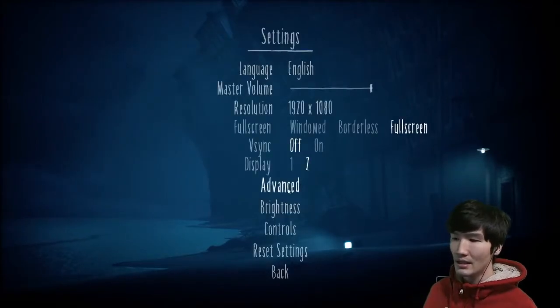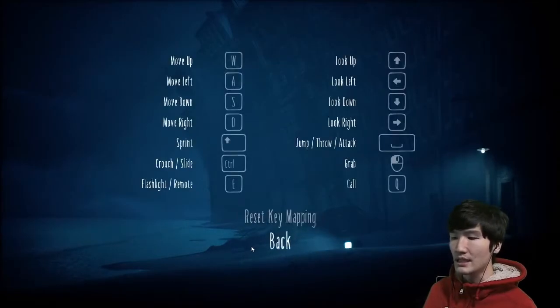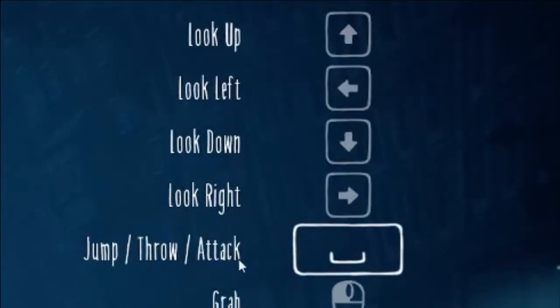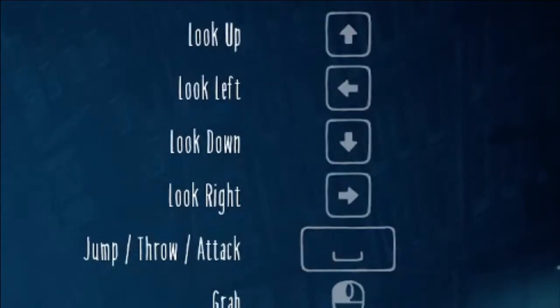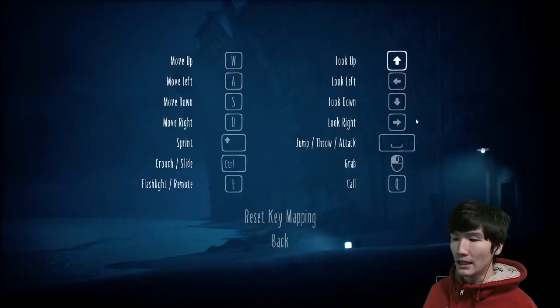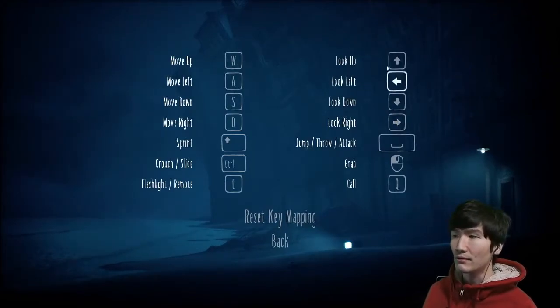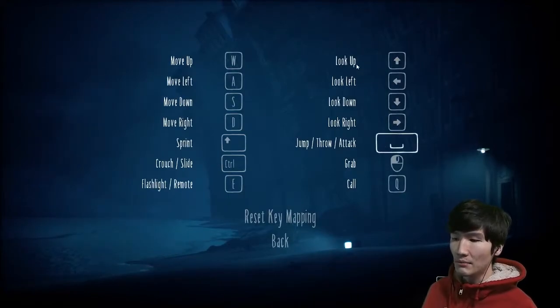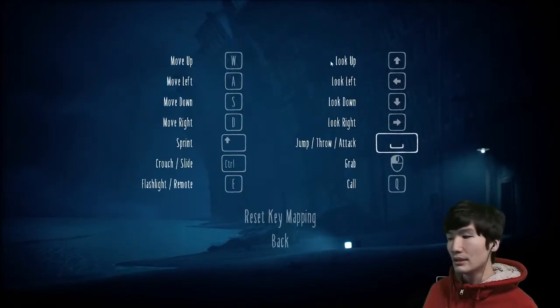So in the settings, make sure you go to the controls. If you see the keyboard mapping, you'll be able to see this part. This part will be the most important thing to keep in mind while going through the hospital and the mannequin part. If you want to reset or change some of the controls to make you feel more comfortable, you can do that. But this is the most default control setup.